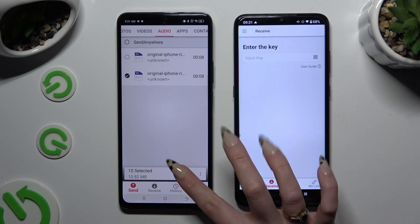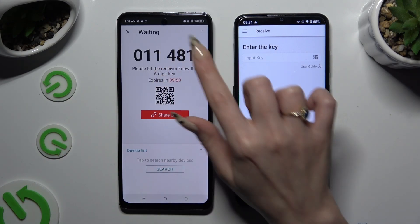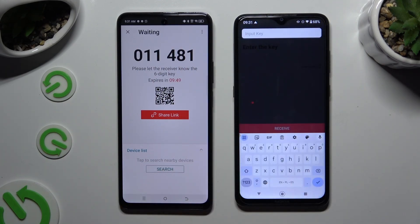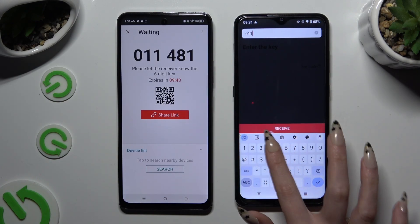Hit Got It in the Here's Some Tips pop-up and decide which connection method you want to use. To connect by inputting the key, click on the Input Key section, type in all of the numbers in the correct order, and then select the Receive button.